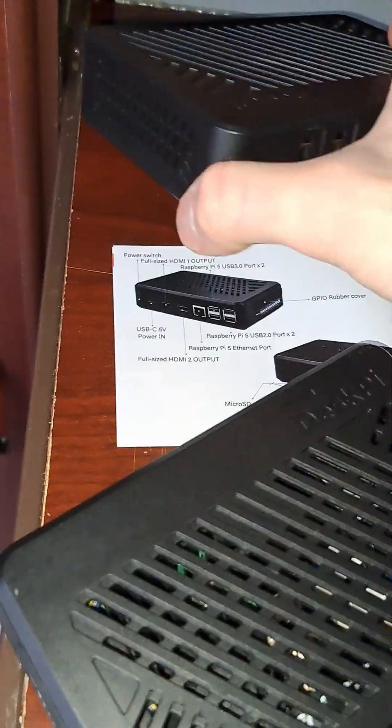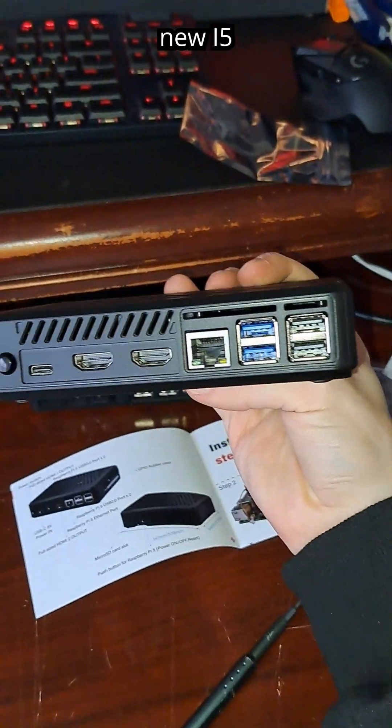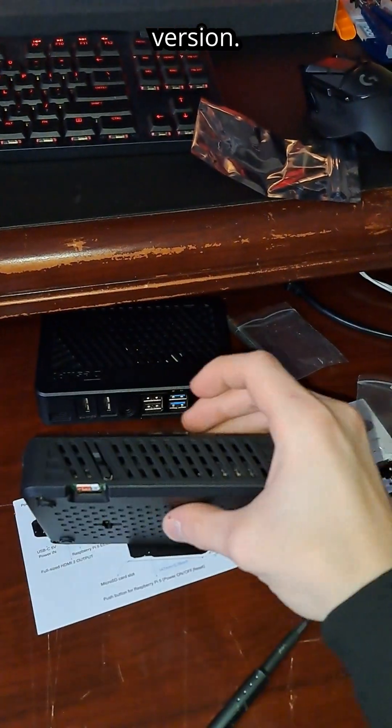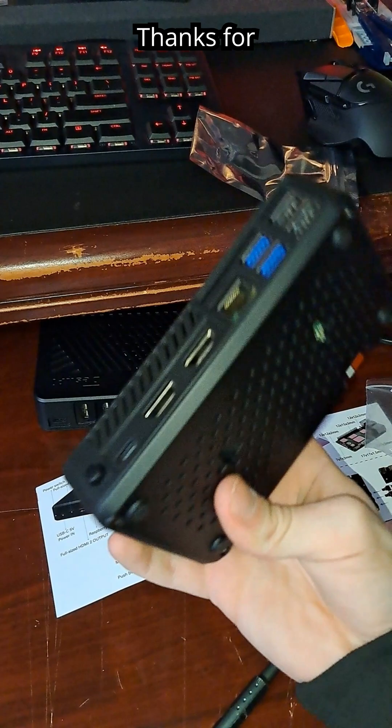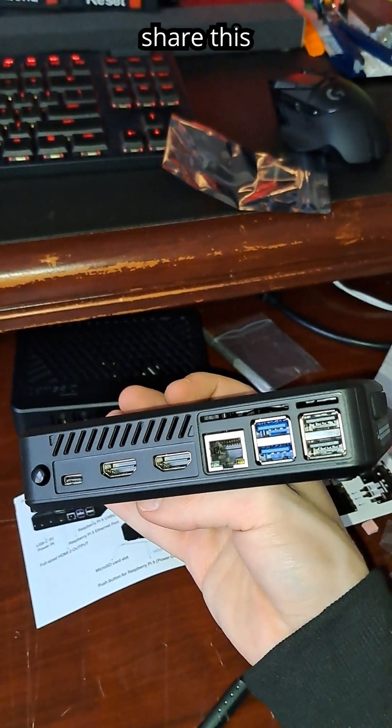So here we got the Pi 4 version and here we got the brand new Pi 5 version. Thanks for watching. If you like these types of videos, please like, subscribe and share this video with a friend.